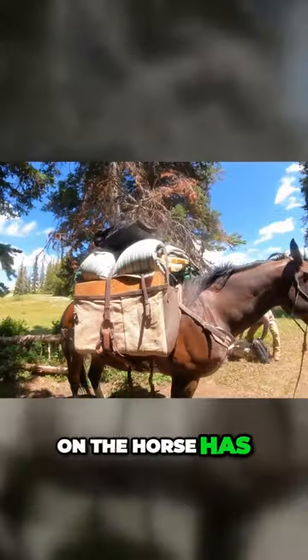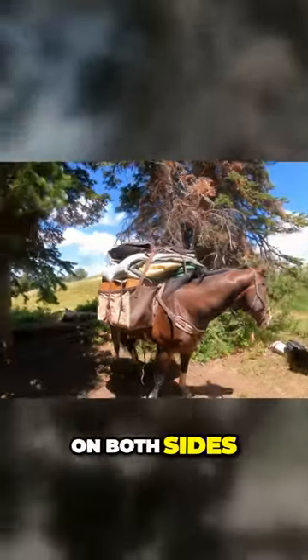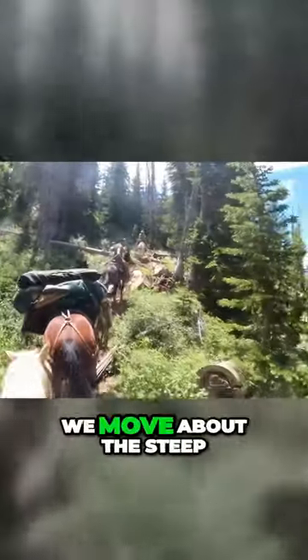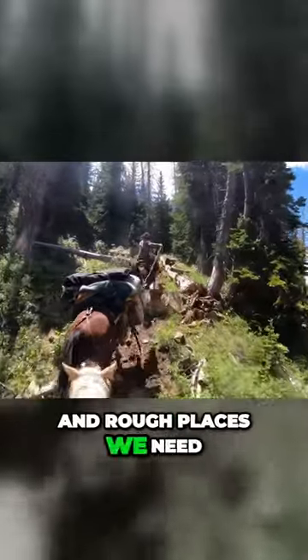Everything we load on the horse has to be weighed out and equal on both sides so the horse is comfortable carrying the load and stable as we move about the steep and rough places we need to go.